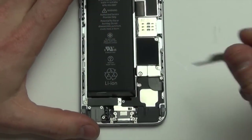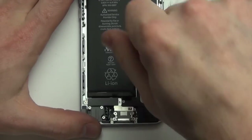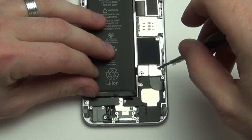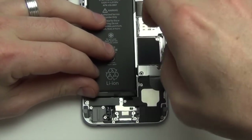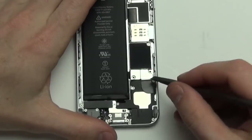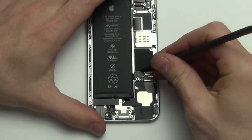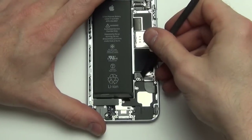Once the iPhone is open, you will first want to unplug the battery. To do this, remove the two Phillips screws from the shield holding down the battery connector. Now remove the shield. Then using a nylon spudger tool, unplug the battery.